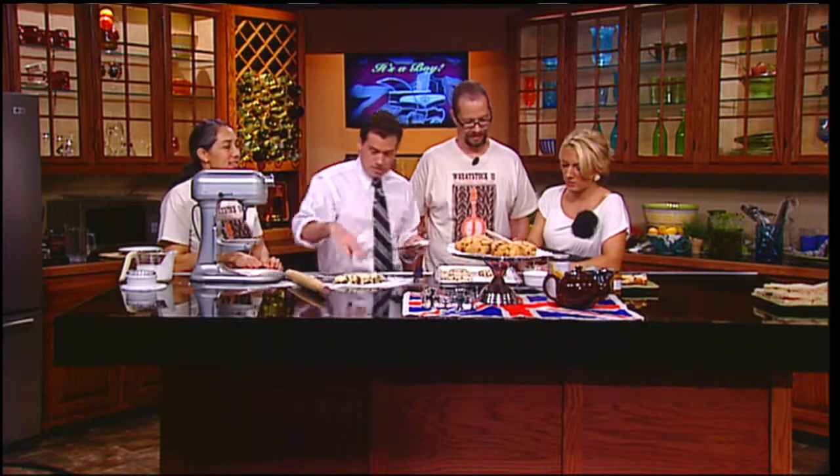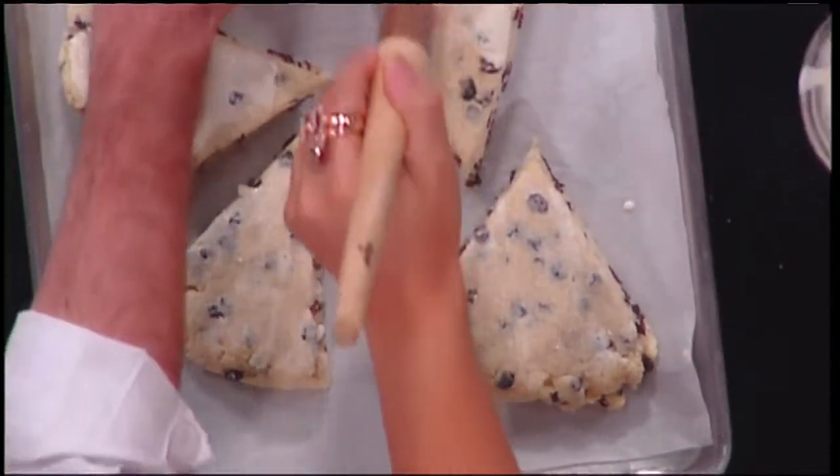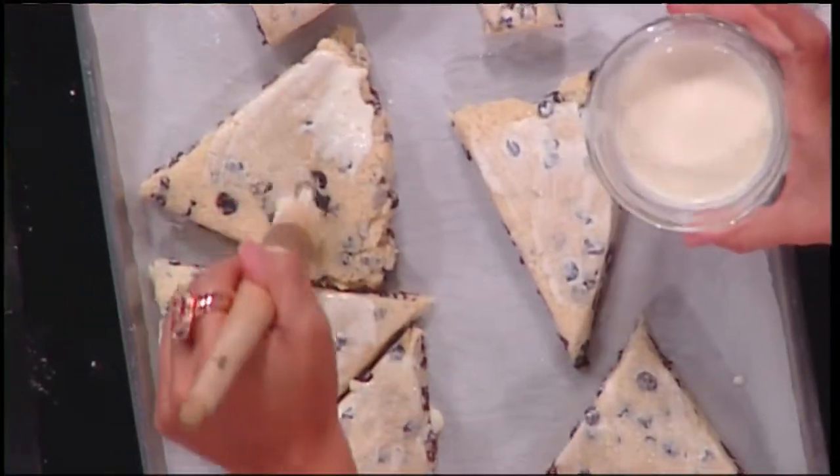Look at those scones. How long do you bake them for? What temperature? 350 for about 20 minutes. You want to go by the color too — until your kitchen smells delicious. That's right.